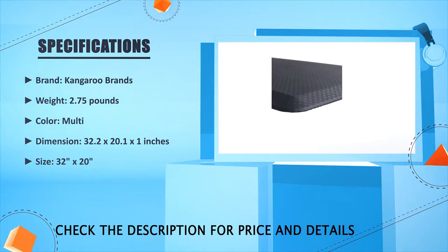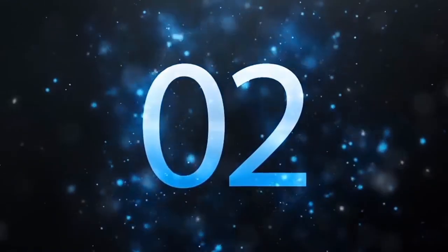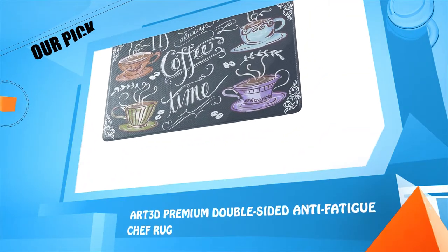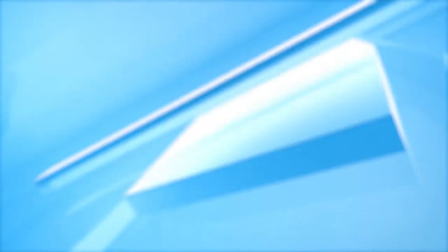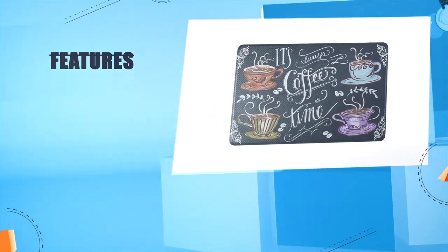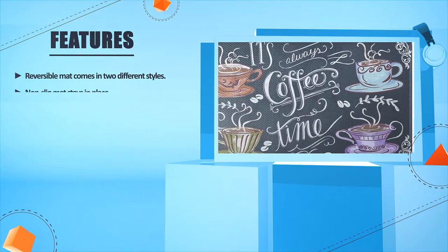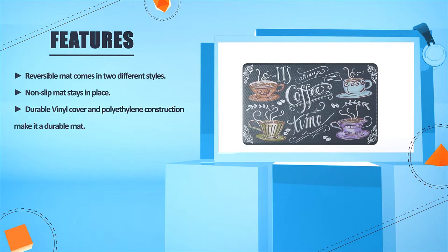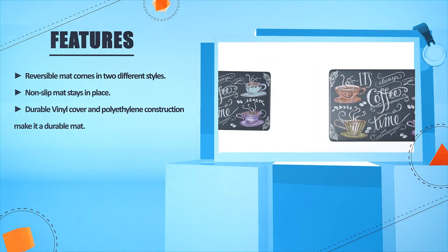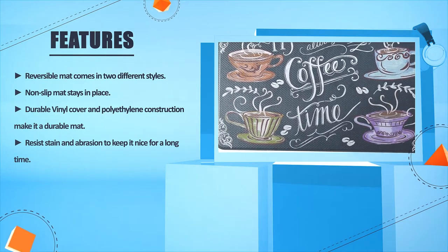Number two: Art3D Premium Double-Sided Anti-Fatigue Chef Rug. This reversible mat comes in two different styles. The non-slip mat stays in place, and its durable vinyl cover and polyethylene construction make it a durable mat. It resists stains and abrasion to keep it looking nice for a long time.